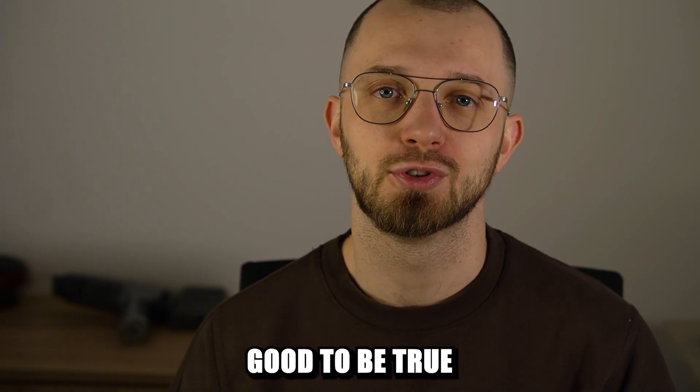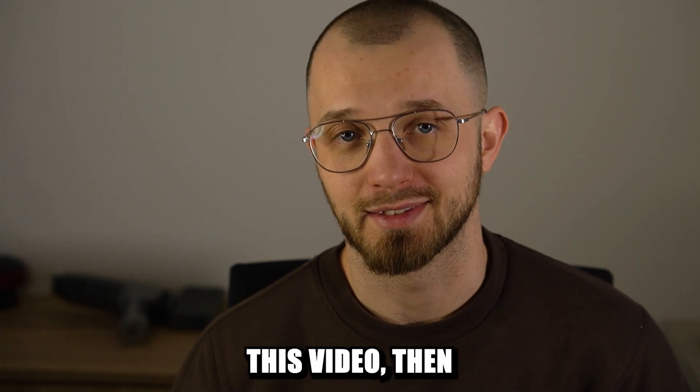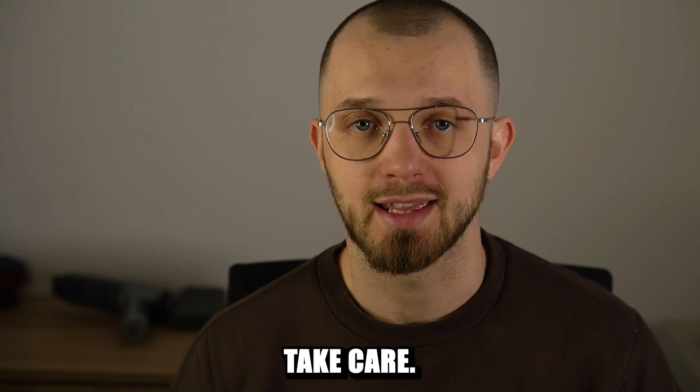Don't fall for too-good-to-be-true promises made by salesmen. If you like this video, give it a like. Thank you for watching till the end and take care.